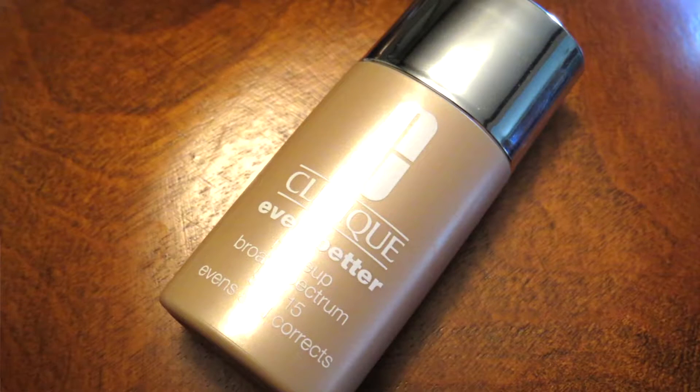For foundation I'm using the Clinique Even Better Foundation — I got this as a sample from Sephora. I'm in shade 05 Neutral, which I think is perfect for me. A lot of people in the beauty community on YouTube have been talking about it, and for good reason — it's a really nice foundation.